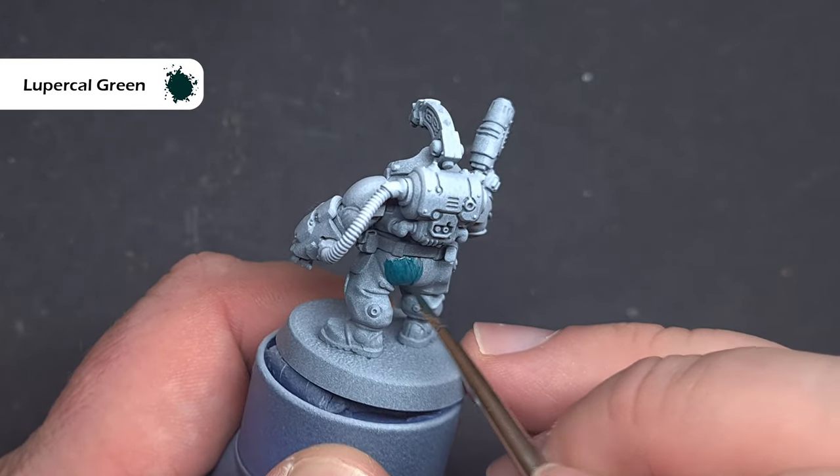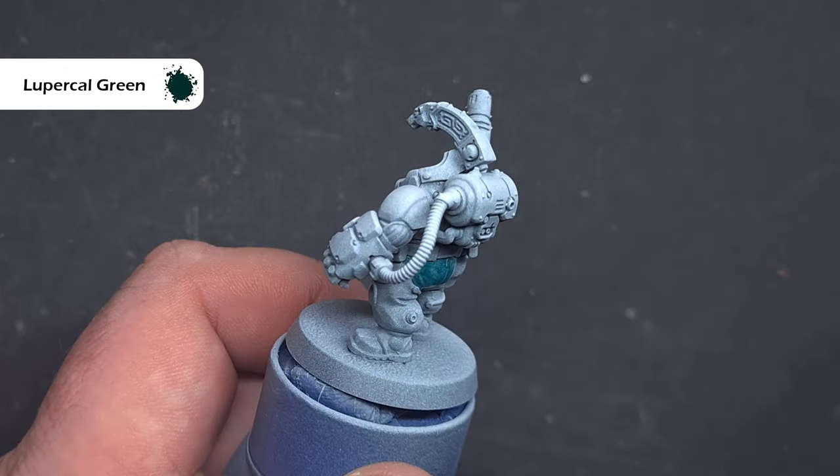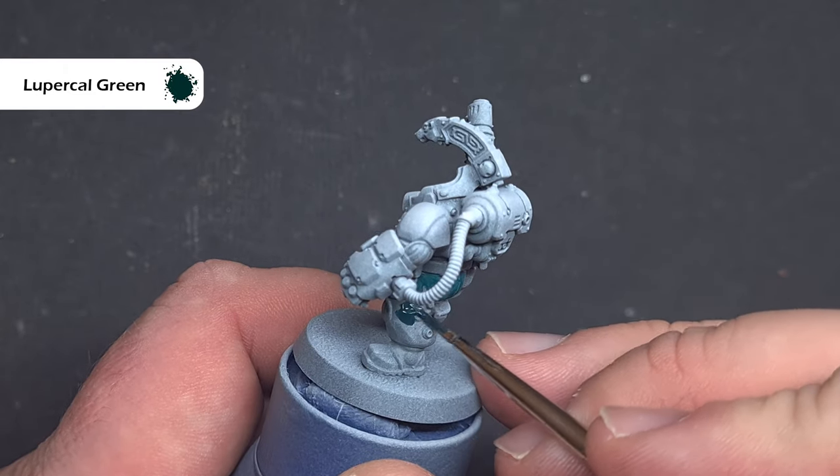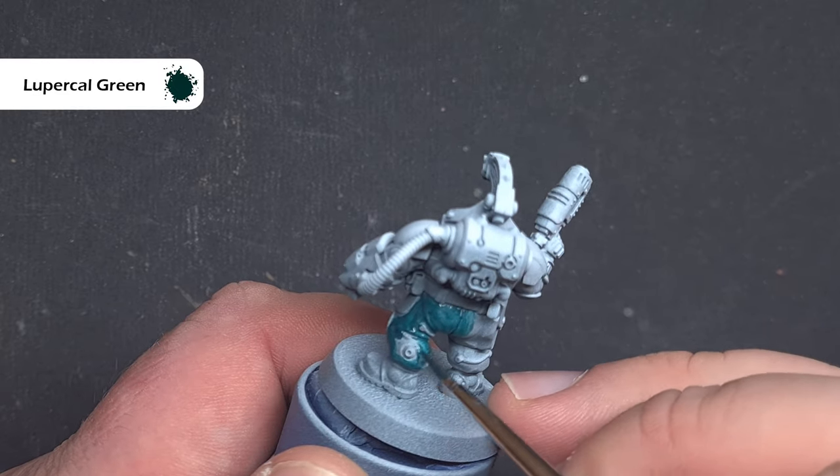The first step is to take some Lupical Green and use this to paint all of the undersuit of the model, as well as any areas that you want to have that dark teal-green effect you can see on the box art. This will likely need two coats to get solid coverage.